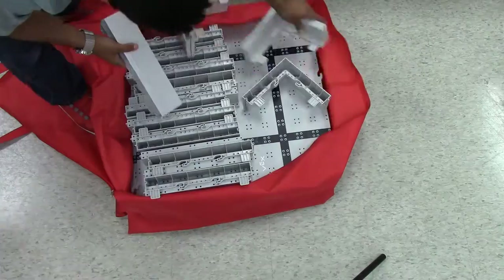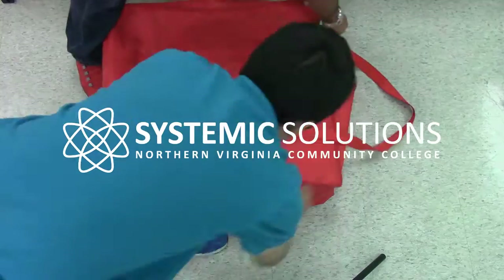Repack the VEX IQ field bag by placing the field tiles in first, followed by the walls, and finally the wall corner pieces.